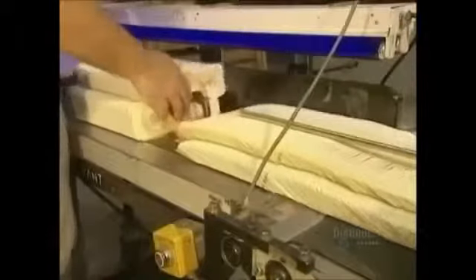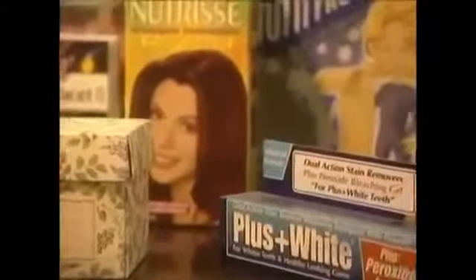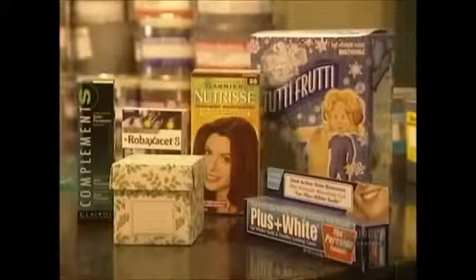An average of between 5 to 8 steps are needed to fabricate a packaging box. Every day, this plant produces between 1 and 2 million boxes, requiring almost 4,000 tons of cardboard annually.